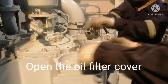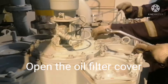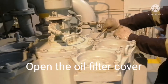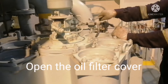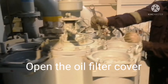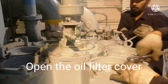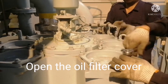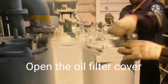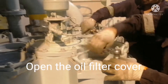Always use a proper spanner to open the nuts. We have almost seven chambers, and each chamber has around eight to ten filters. For all the chamber covers, just put a mark so that it will be easy to put them back when we are done with the job. Now we are opening the filter cover.